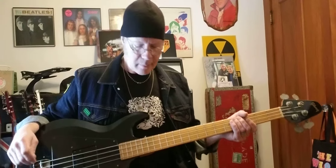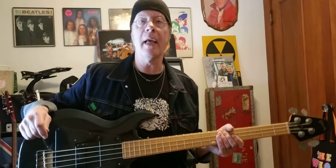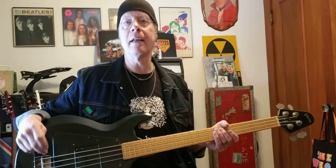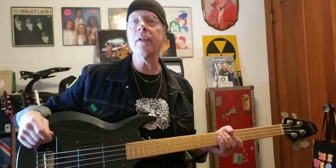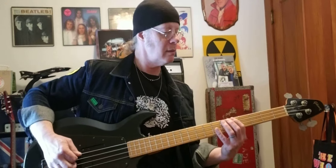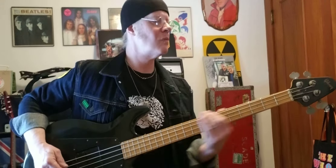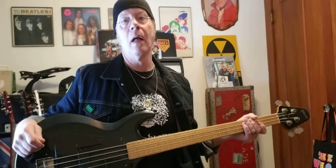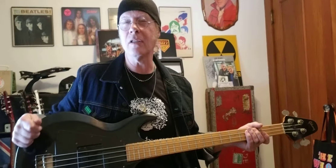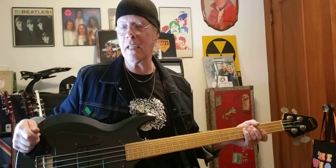Gene Simmons of Kiss is known for using the Ripper, and I was a big Kiss fan — I saw them in '75 and '77, really big fan. So it's kind of cool to have a bass very similar to the one Gene played. That almost sounds like a Precision to me — it's a little gutsier. These are real rock basses, man. You put these through an amp and turn them up and they've really got a big, ballsy, raw sound to them.